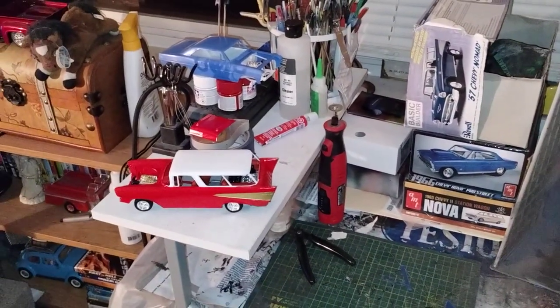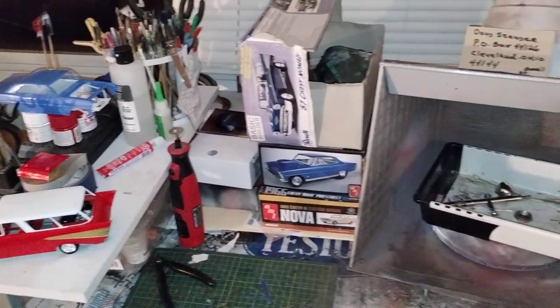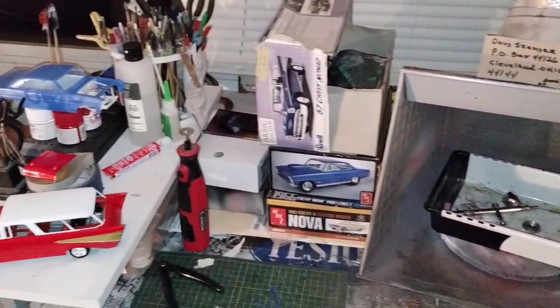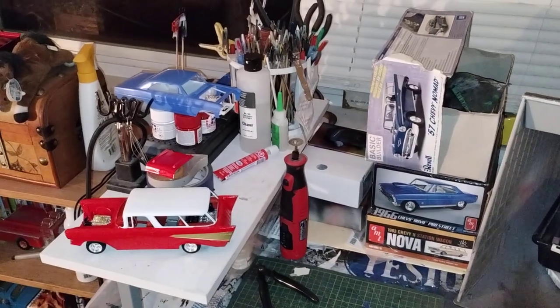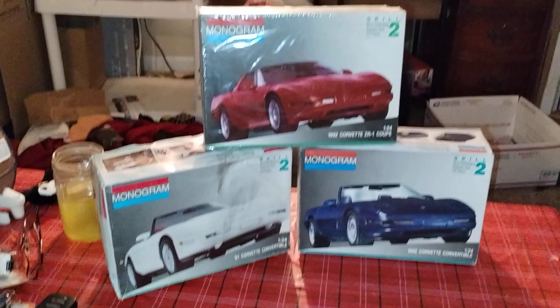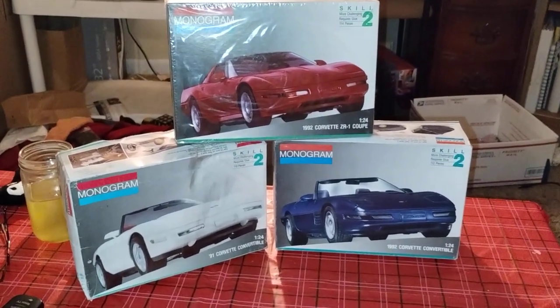Hey guys, welcome back to Douglas' Model Garages, another episode of Messy Workbench Friday. And not only Messy Workbench Friday, but who's ready for the naked group build at Sodak Model Cars?